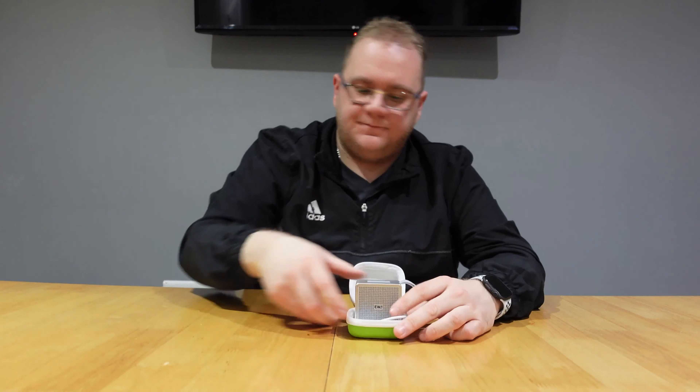Last but not least, we'll move on to audio. I love a Bluetooth speaker. These are some of the funkiest little Bluetooth speakers I've seen in quite a while.